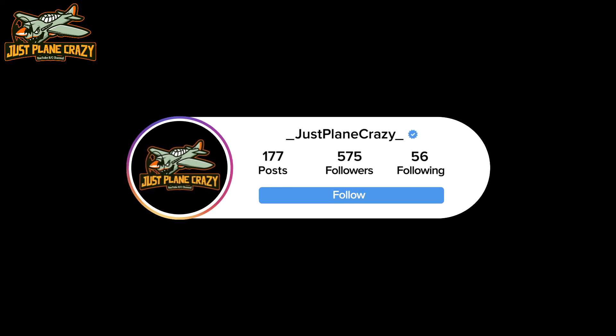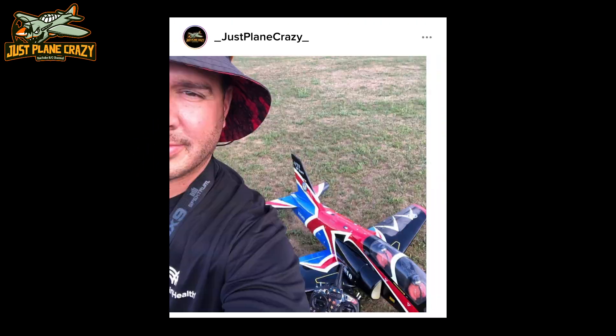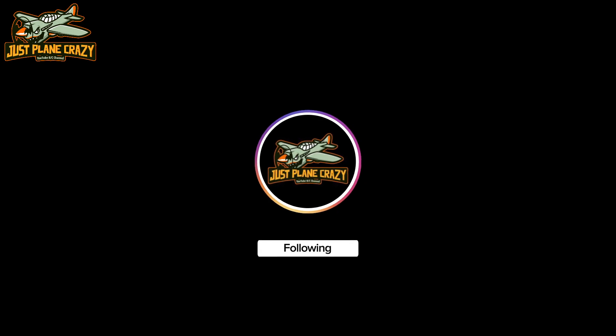It's Brendan here at Just Playing Crazy. You guys are just playing crazy for watching. Give me a thumbs up — if you're going to hit the thumbs down, do it twice. Like, share, subscribe. Hit the bell notification, select all. I wish you guys happy flights. Peace out.